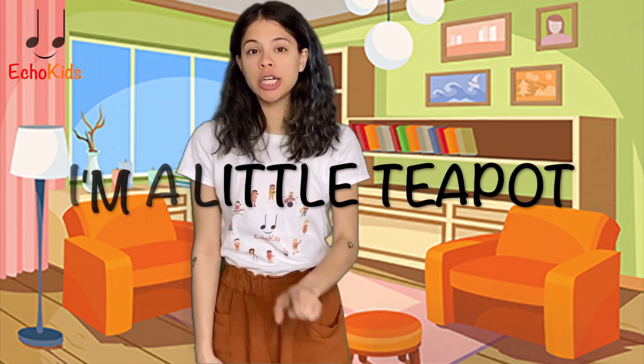Hello everyone! Today we're gonna learn how to dance and sing the teapot song. Are you ready?